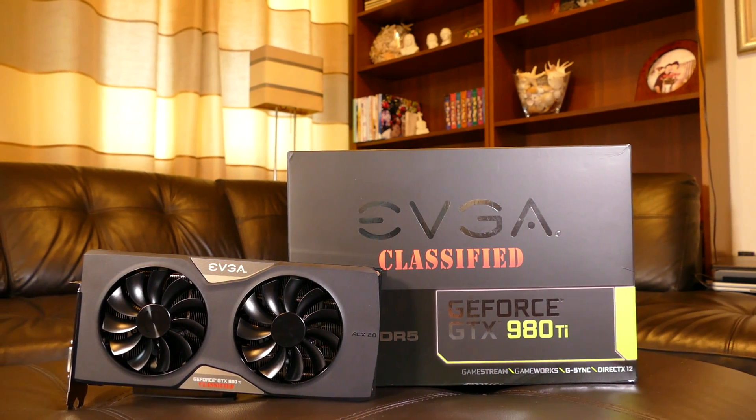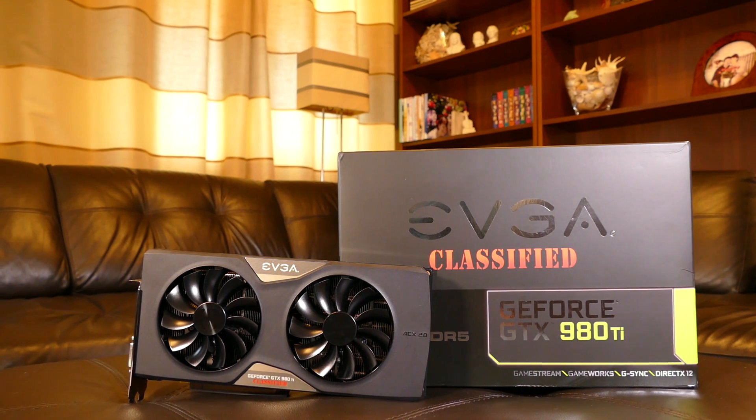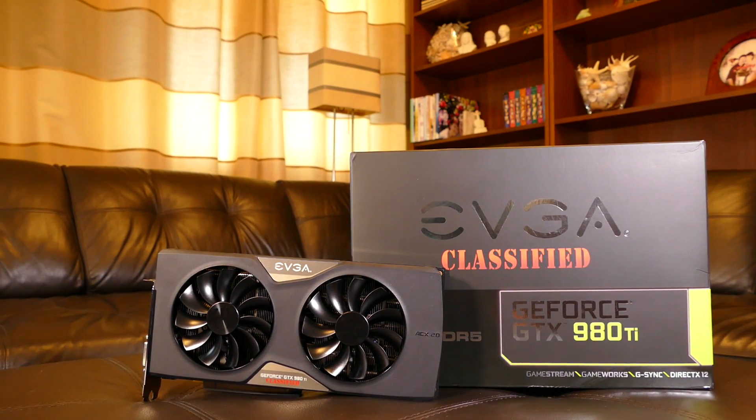Hello everybody, today I want to show you the EVGA GTX 980 Ti Classified graphics card. Let's begin with going through the main specs.